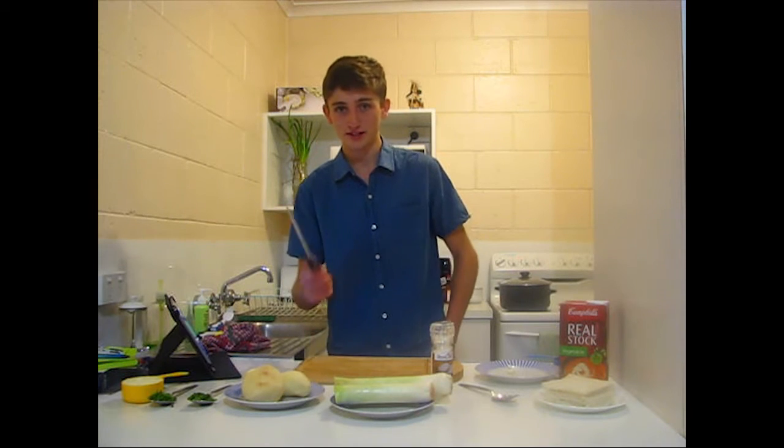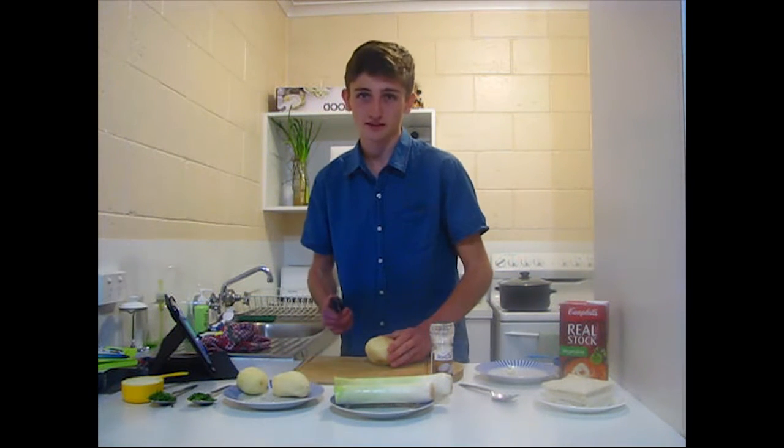While we leave that cooking, we're going to chop up our potatoes into two centimetre cubes.